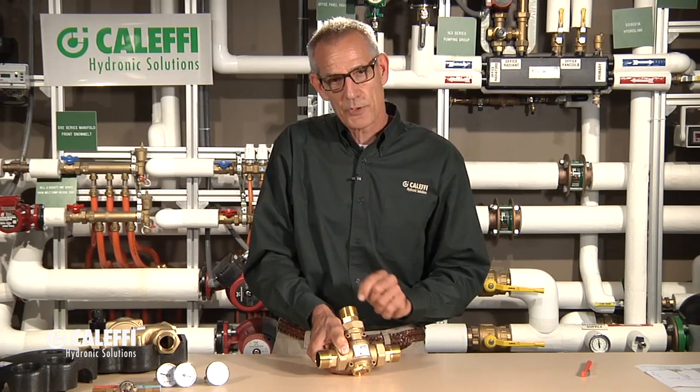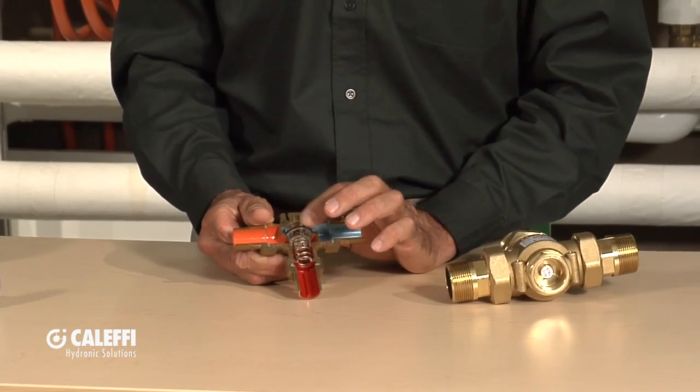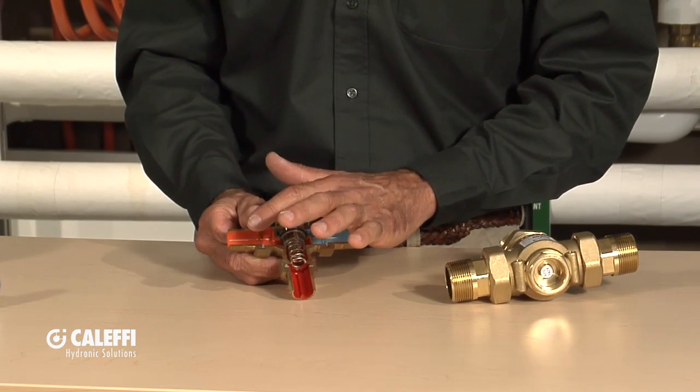This valve is going to maintain the temperature going back to the boiler at 140 degrees by blending the temperature coming out of the boiler with the temperature going back into the boiler. Let me show you with a cutaway — I think I can explain this better. The same thermostatic cartridge inside is going to move that spool to blend the cold water with the hot water to give you that mixed temperature.